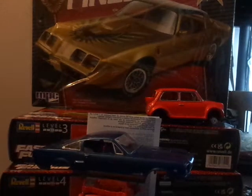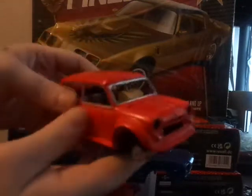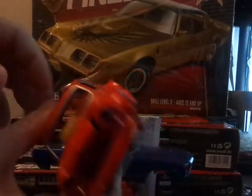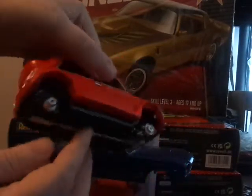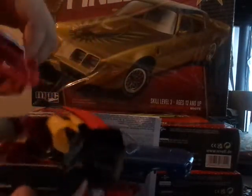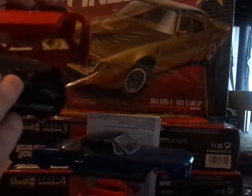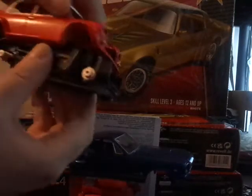First of all, the RWB Mini that I've been doing the white body on myself and painted — it's still the same as the last time you've seen it. The hood came off there when I was messing with it. I'll be getting Minilite wheels for the mini.